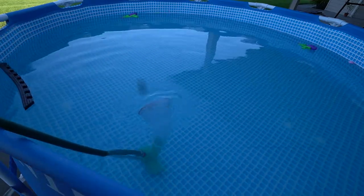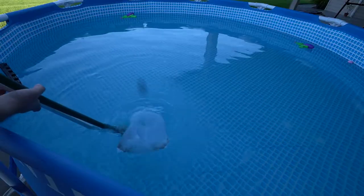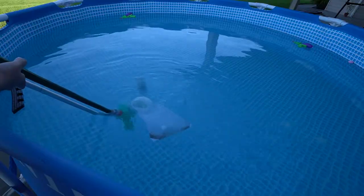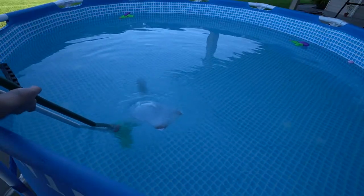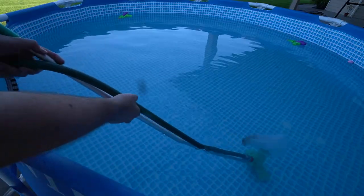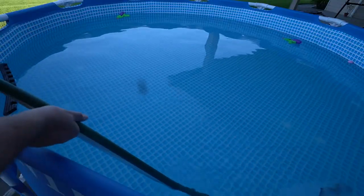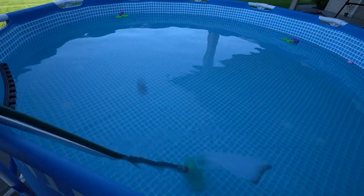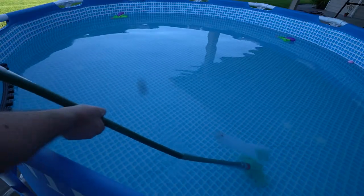Alright, if you can see everything that's in that mesh bag — this actually works a heck of a lot better than I thought it was going to. It's picking up everything off the bottom. And if you have to put some water into your pool anyway, this is the perfect way to do it because you are putting water in while it's using it as a vacuum, so you can vacuum up all your bugs while at the same time you're adding some fresh water.